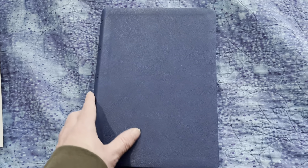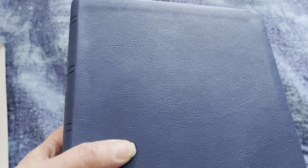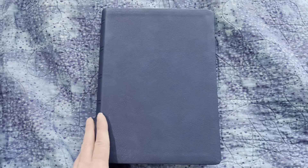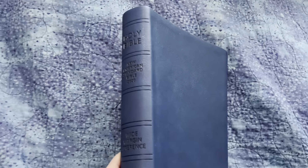Here's the cover. It's a nice shade of blue and it's got a really nice texture to it. Kind of got a grain to it. They're getting better at getting these artificial leathers to look more like leather. Here's what the spine looks like.